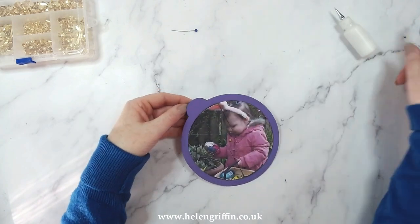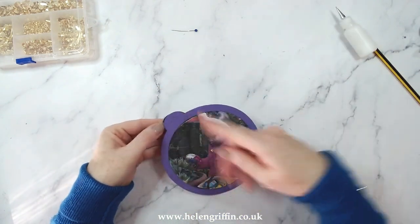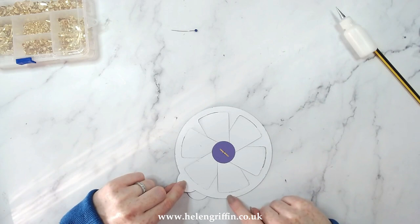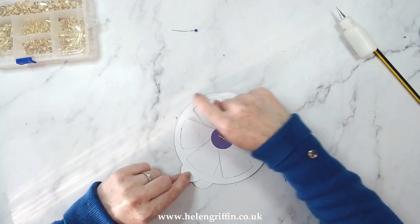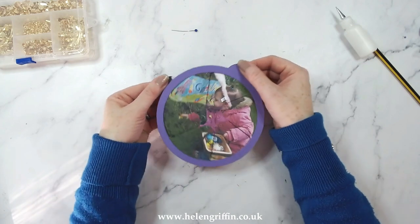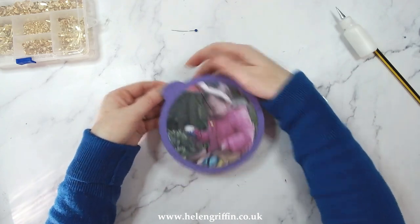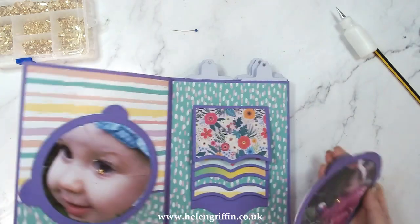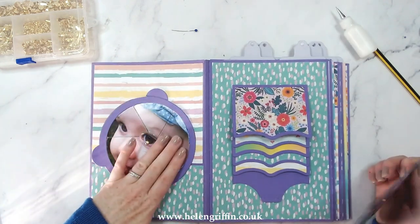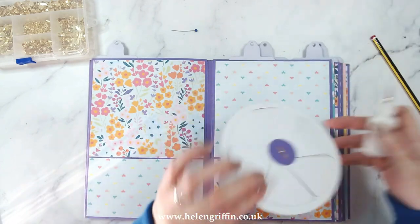If you want to, you can pop in a little arrow like that - obviously make yours nicer than mine! This is now going to be glued down onto your page. I only add the glue to the outside rim section and this tab here. Then it's going to turn like that and the photograph is going to transition just like that. That's really good!